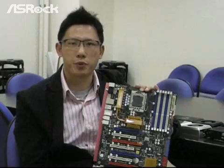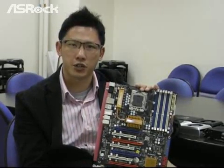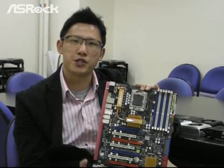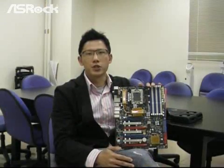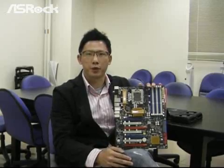NVIDIA Tesla Personal Supercomputer is based on the NVIDIA CUDA parallel computing architecture and it is powered by up to 960 parallel processing cores. Right after this, we are going to show you the high performance on this NVIDIA Tesla Personal Supercomputer.